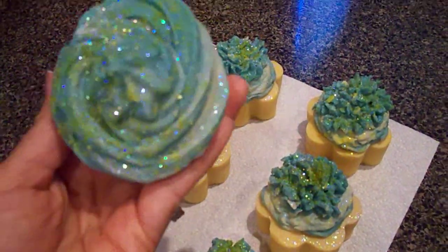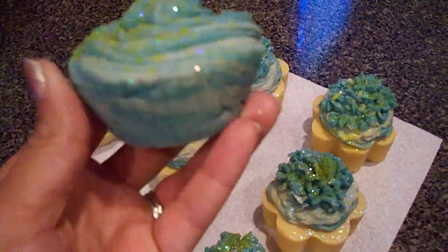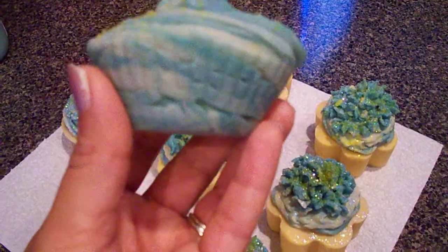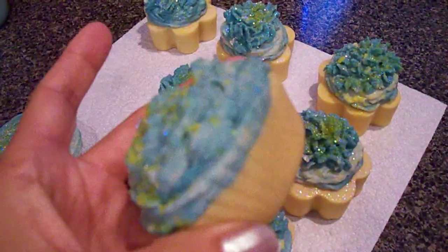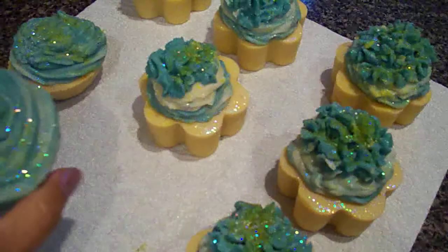These are just leftovers - I didn't know what to do with them so I'll keep these for myself. The soap was already getting hard so I just grabbed the first thing I found and shoved it in there. These two I just keep for me - I like to keep some stuff for myself too.